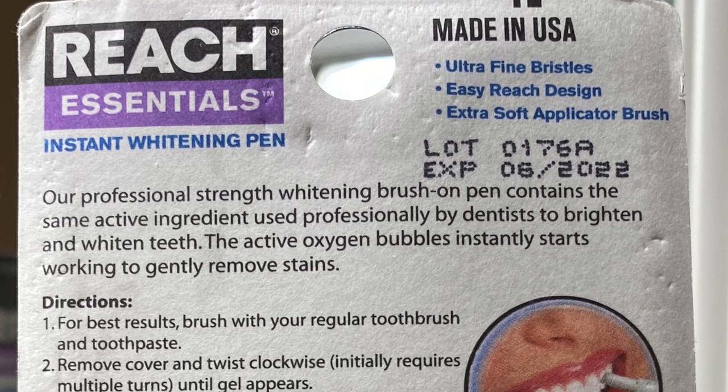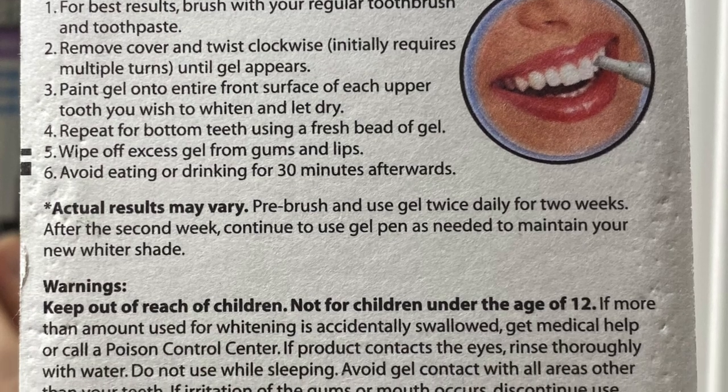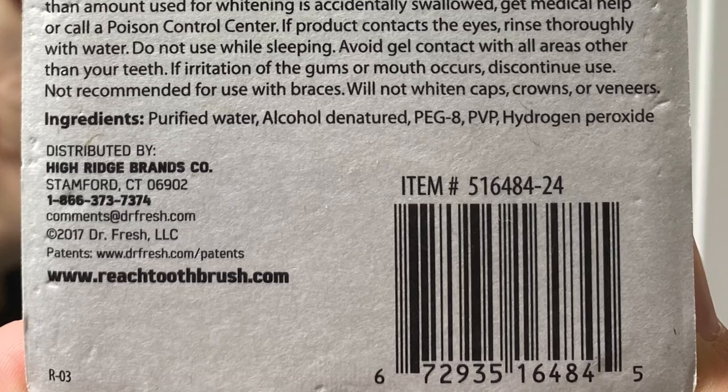Sorry if I'm a little quiet — it's pretty late and everyone's asleep, so I have to be quiet. On TikTok, the girl said you paint this on your teeth, sleep with it, and in the morning your teeth are magically whiter. But on the back it says to do this twice daily for two weeks, and after the second week continue using it as needed to maintain your new whiter shade.